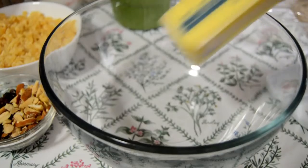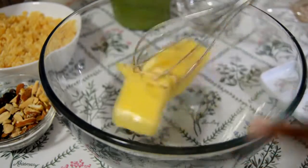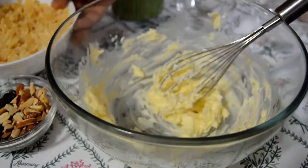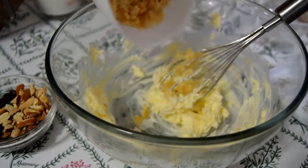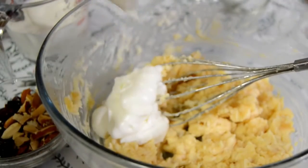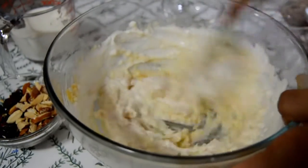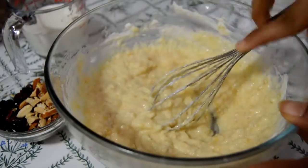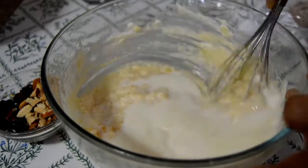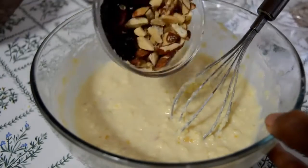In another bowl let's add the wet ingredients. Take half cup of unsalted butter and bring it to room temperature, then mix with a hand mixer or egg beater. Now add the jaggery and mix well. Add the curd and whisk until the jaggery is dissolved. Add one teaspoon of vanilla extract and half cup of milk, mix them well, and finally add the mixed nuts.